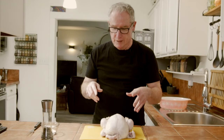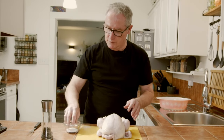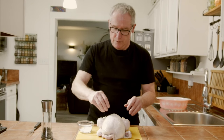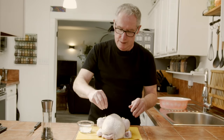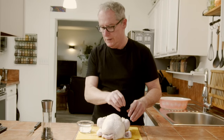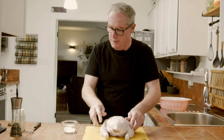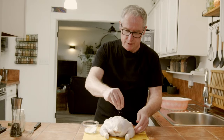Now that we have our chicken dry, we're going to season it. We could use all kinds of seasonings but I'm just gonna use salt and pepper. Make sure we get plenty of salt and pepper. Right now it's not just about the seasoning — it's more about drying it out, drawing that moisture out of there. Let's flip it over and get some salt and pepper on the other side as well.